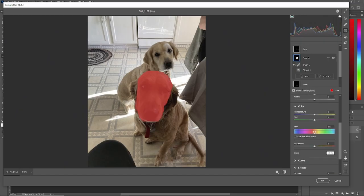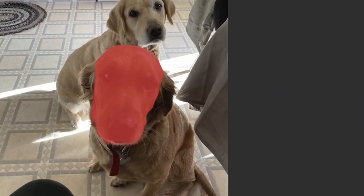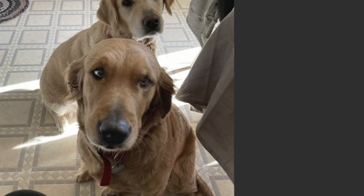Now let's go to her face — same procedure. Let's bring up the exposure just a touch so you can see more of her face. Bring down the highlights. Bring up some shadows that might be hiding. Throw a little saturation on there for her beautiful fur.